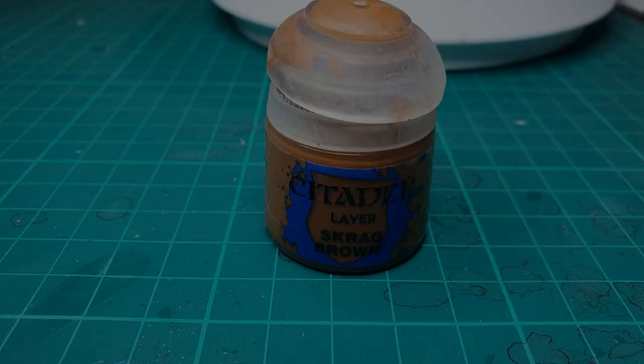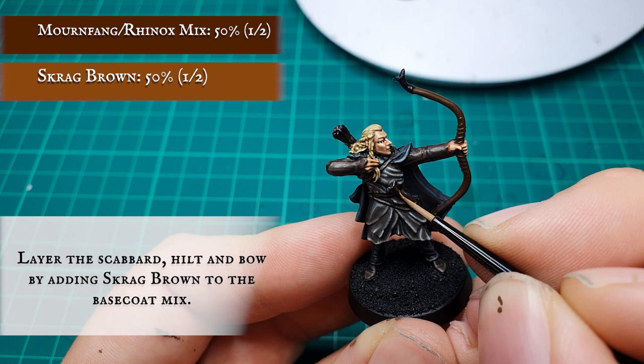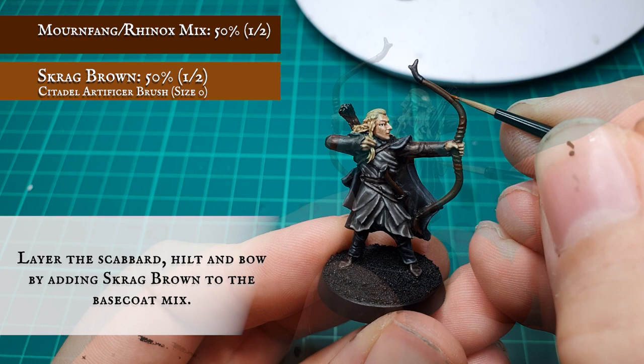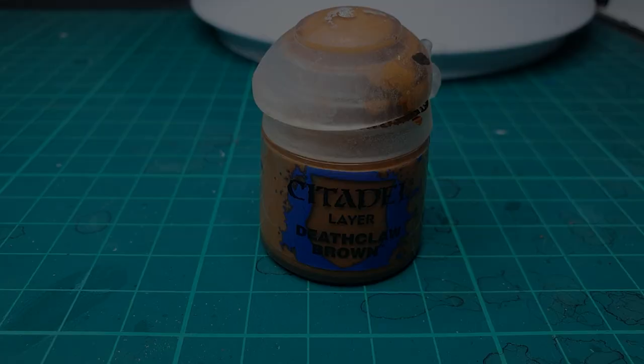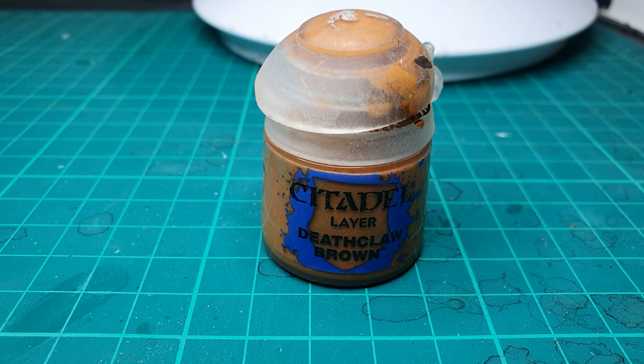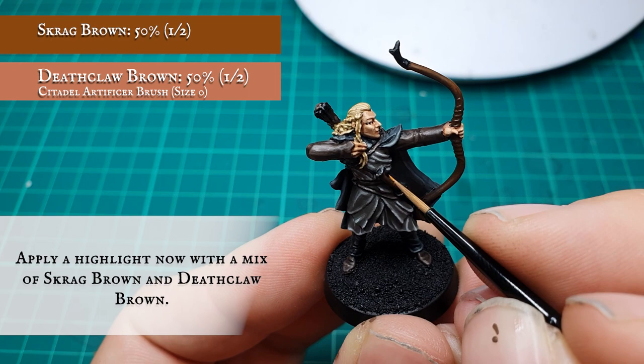We apply the layer stage to the scabbard, hilt and bow by adding in about 50% Skrag Brown to the previous Rhinox Hide and Mournfang Brown mix. With the hilt, we focused on making a concentric circle pattern to give a little bit of eye-catching appeal and freehand to the sword within the sheath. And finally added some Deathclaw Brown as the final highlight to these areas just to make them pop that little bit more. This will complement well with the rather muted browns we've used for the other areas on Haldir.